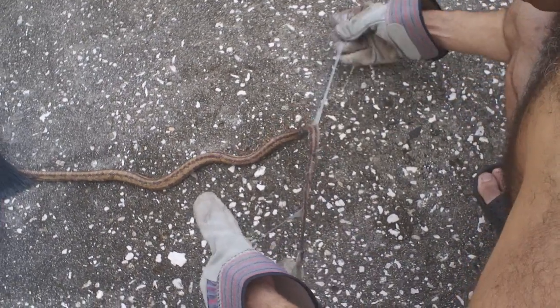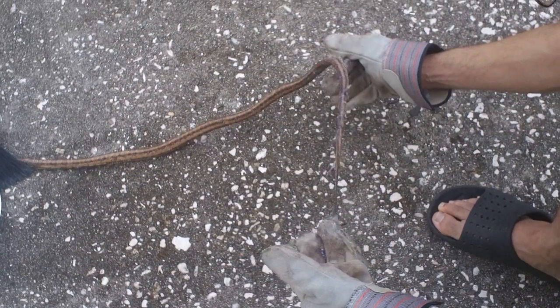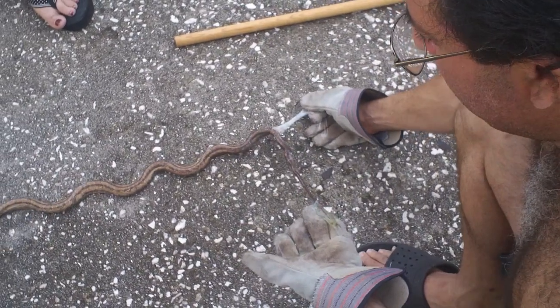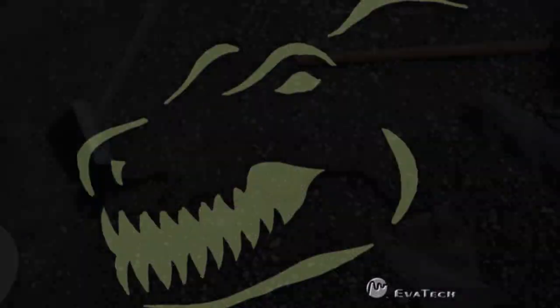Alright, say your ending and then we'll shut the video. Well, I think she's going to survive. She still looks pretty strong. Good luck to the snake. Bye.